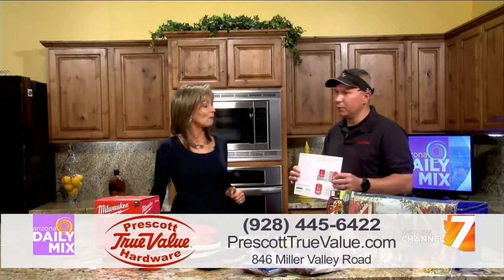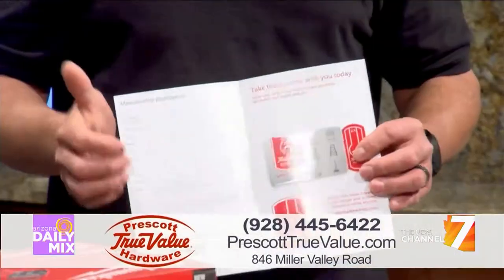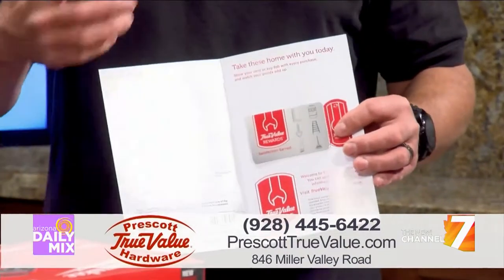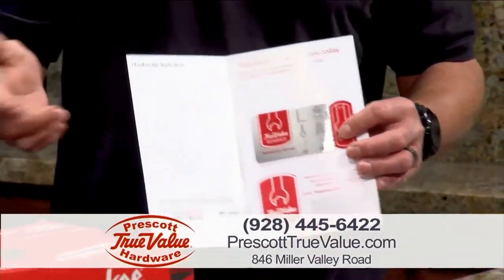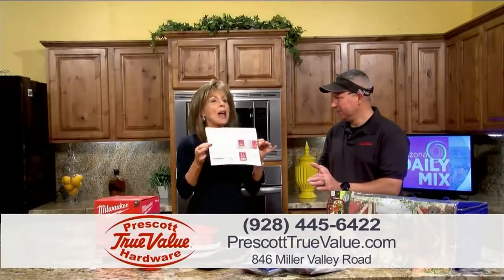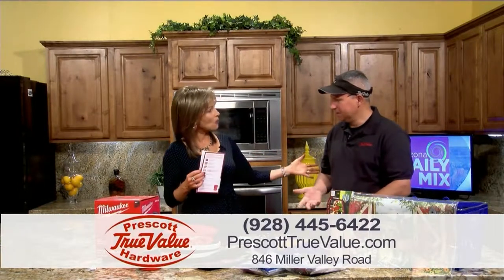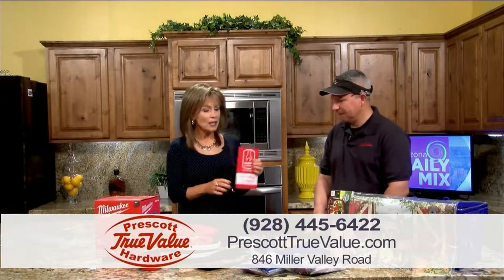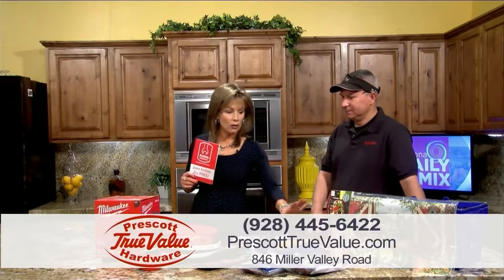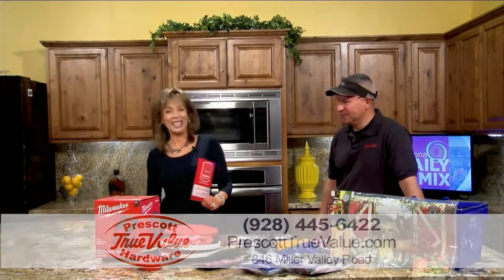Before we go — the True Value rewards program. If you're not a member yet, I urge you to sign up. It's a great program that puts money back in your pocket — just like having cash. When you buy something, you earn credit, and when your reward comes in the mail you open it up and have five, ten, or twenty dollars depending on how much you've spent. Tom Toth, Prescott True Value — thanks Tom! Happy Memorial Day, and we'll be right back on Arizona Daily Mix.